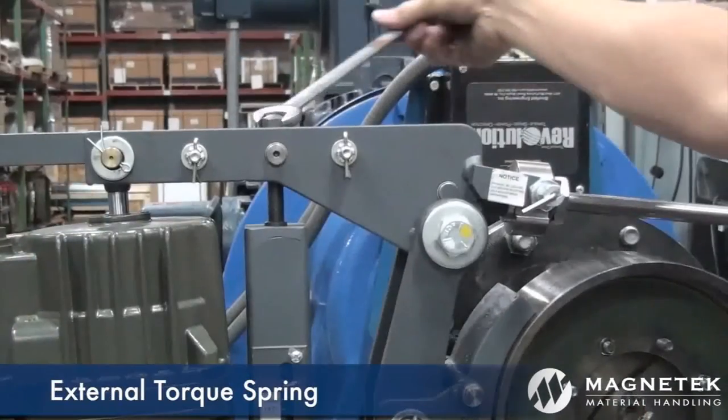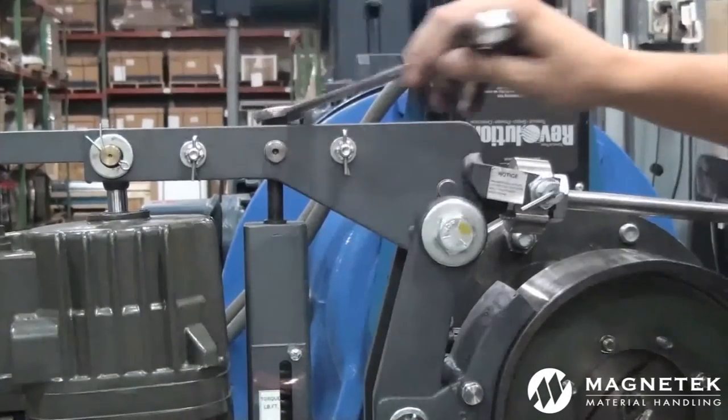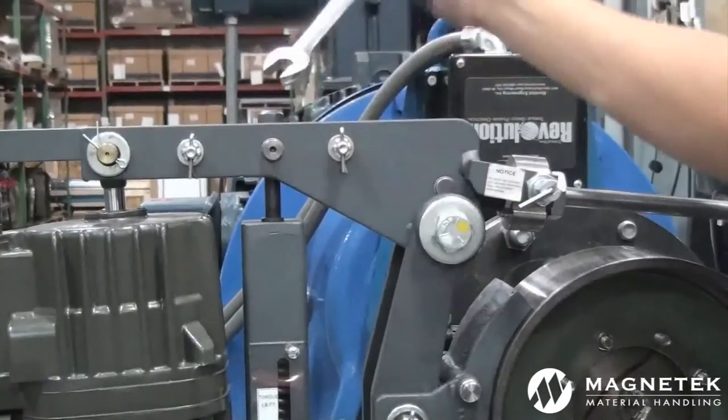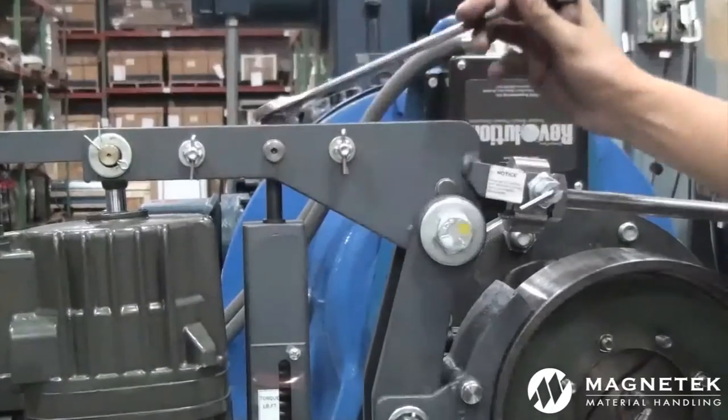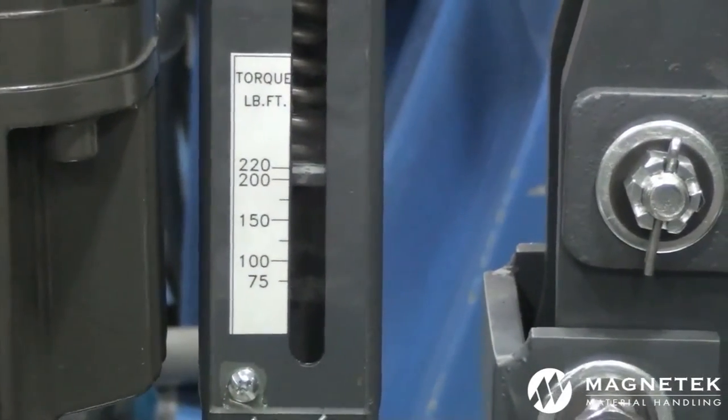To adjust the torque of a brake containing an external torque spring, turn the top torque bolt. When increasing the torque, you may have to re-adjust and verify the reserve stroke accordingly. Torque is always measured by the top of the block or the bottom of the spring.